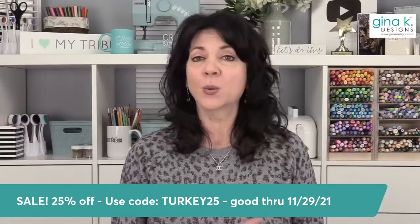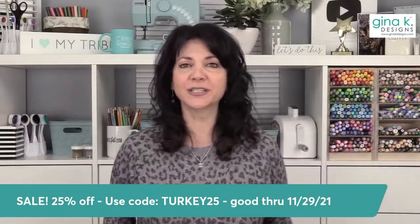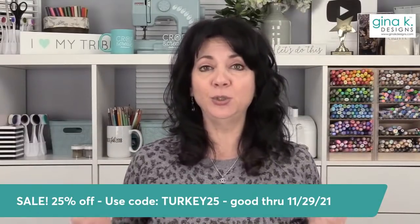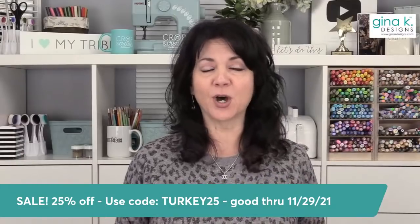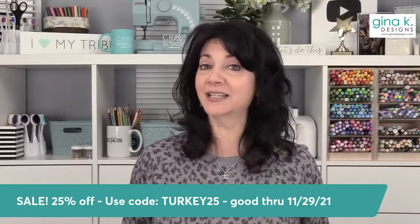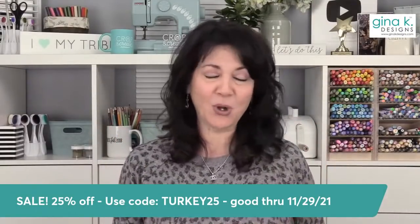This is our weekend that you write your own sale. The way it works is everything that's regularly priced merchandise, you will get for 25% off using the code TURKEY25. That's the biggest sale that we ever do all year long.